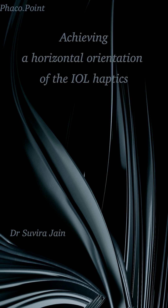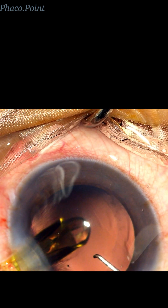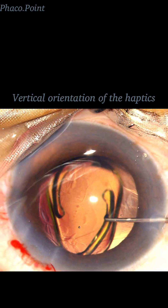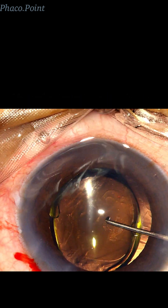Here's a simple technique of how you can achieve a horizontal orientation of the IOL haptic whilst injecting the IOL. If the haptics unfurl in a manner that results in a vertical orientation, as you can see here in this case, here's what you'd most likely do.